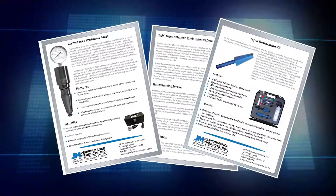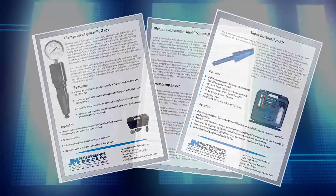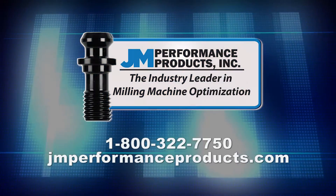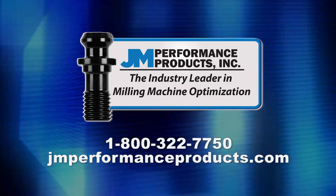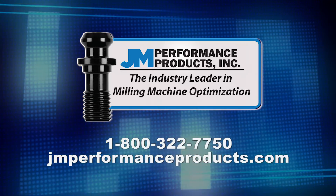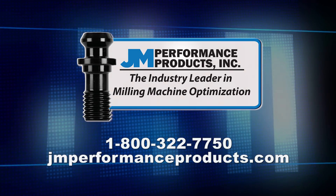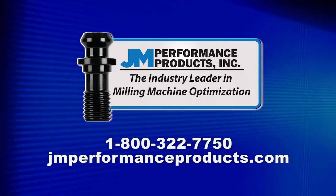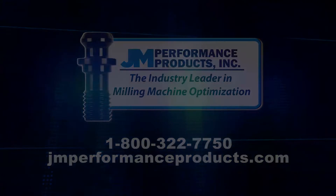For more information on this and other complimentary products, to order a clamp force gauge or adapters, call toll-free 800-322-7750 or visit us online at www.jmperformanceproducts.com.